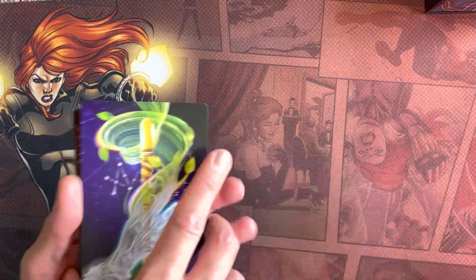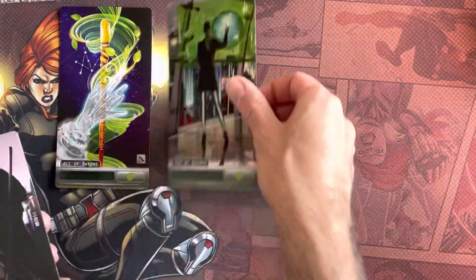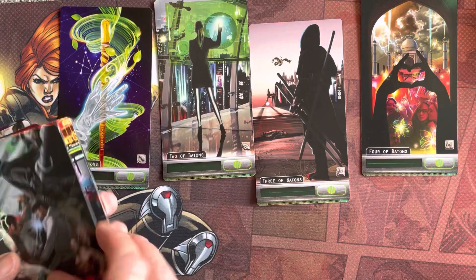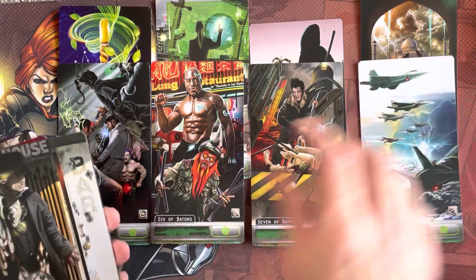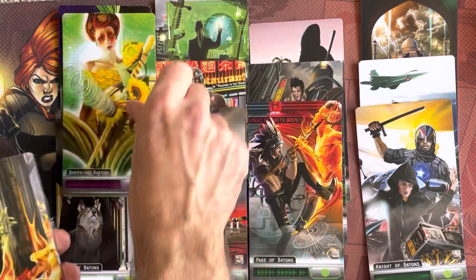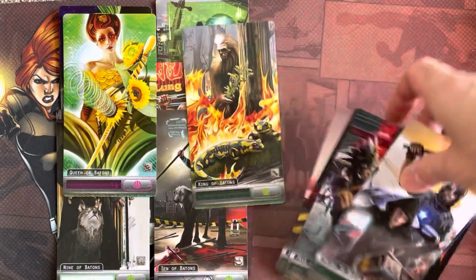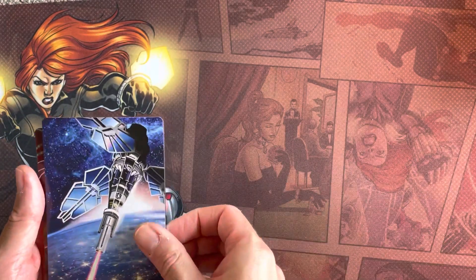We've got the Minor Arcana deck. We've got the Ace of Batons - I guess that's the equivalent of swords. Two, three, four, six, seven, eight, nine, ten, Page, Knight, Queen, and King. Really nice. These are going to take up a lot of table space if you want to use them, but they do justice for the art.